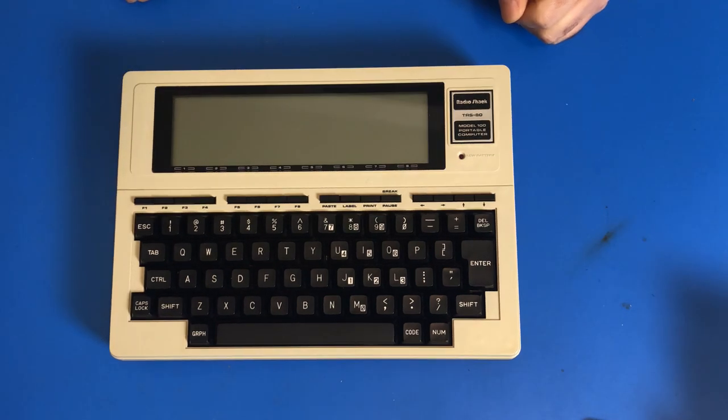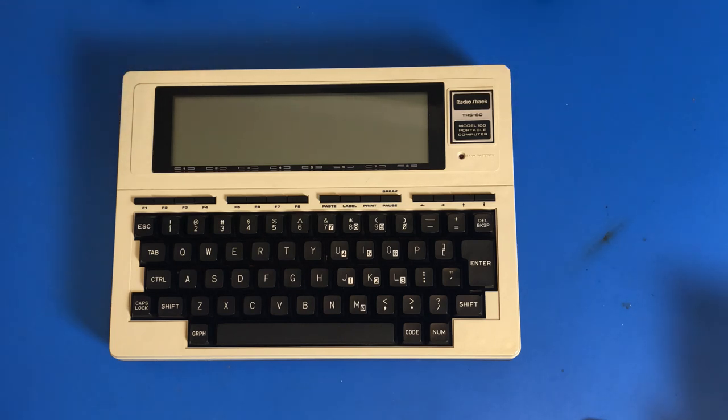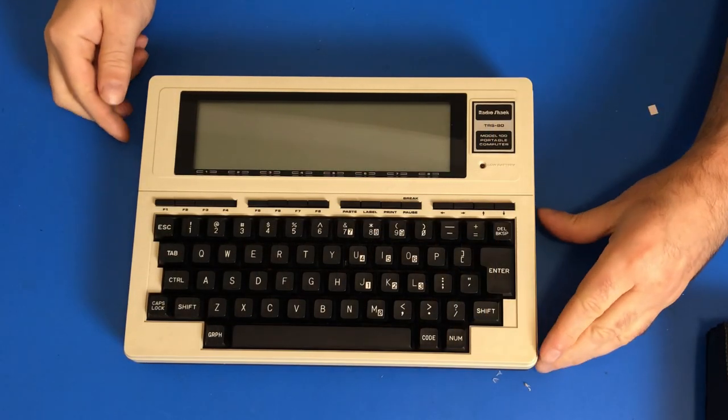And that is everything you got with the TRS-80 Model 100 Portable Computer, which was released in 1983. It was released in an 8K and a 24K version, and in its lifetime this particular model sold about 6 million. Okay, now I've made you wait long enough — let's turn this thing on.